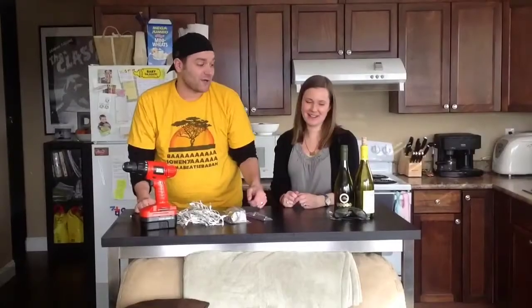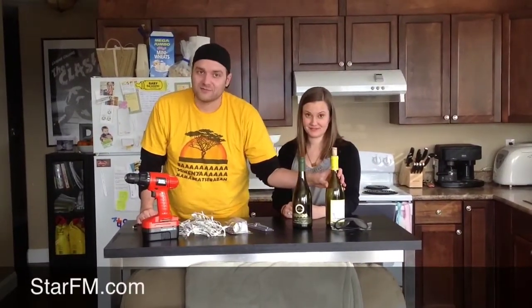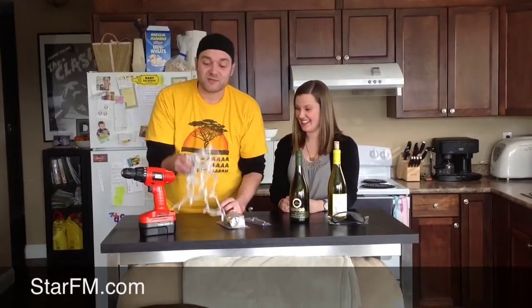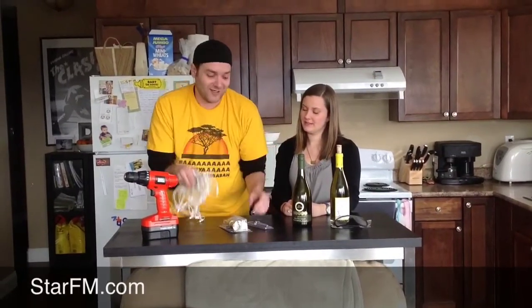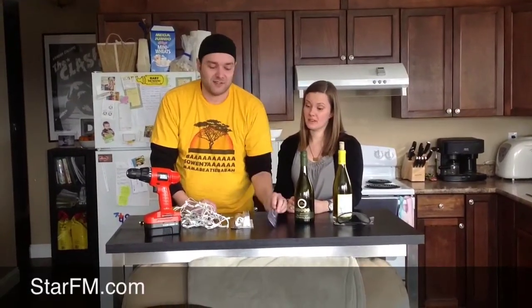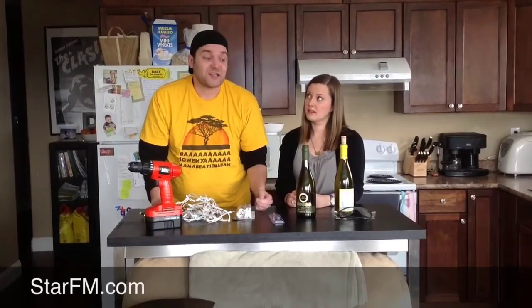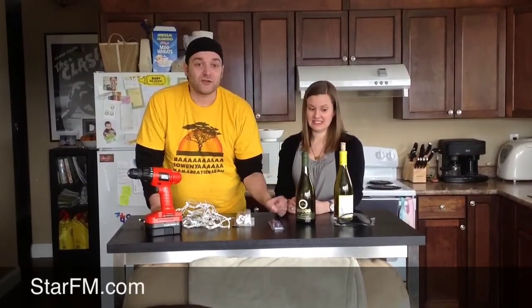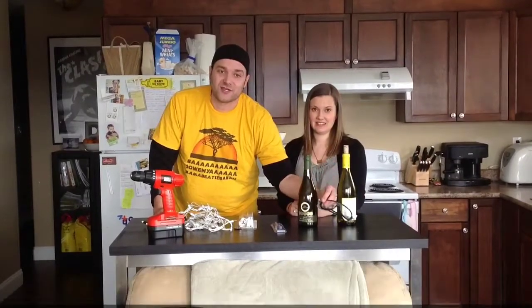We have everything we need right here: wine bottles, a backup wine bottle in case I break one — chances are I probably will break one. You're going to get some Christmas lights, surprisingly hard to acquire in February — who knew? You need a drill bit that's specifically used for cutting through glass and tile. I've got a little lamp kit here, a drill. The first thing we've got to do is drill through the bottle. Make sure you use some safety goggles — it's a drill, it's glass, you want to make sure you're safe.